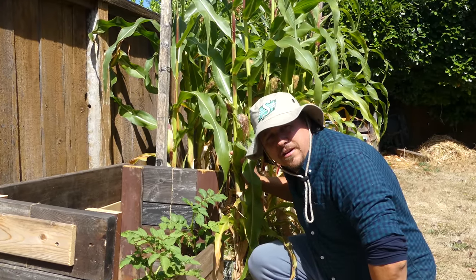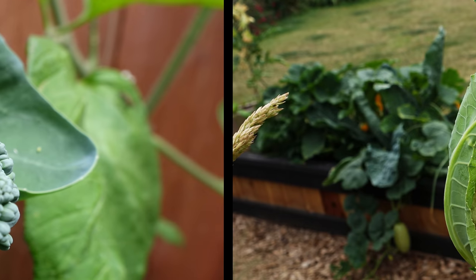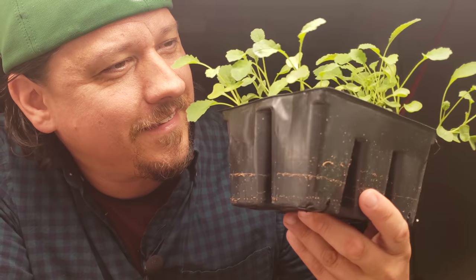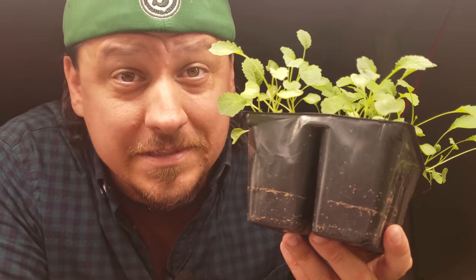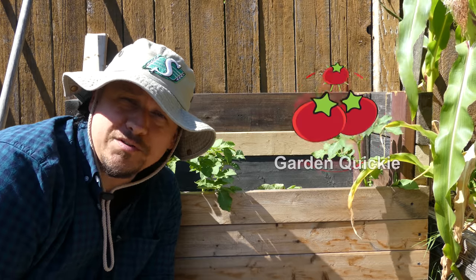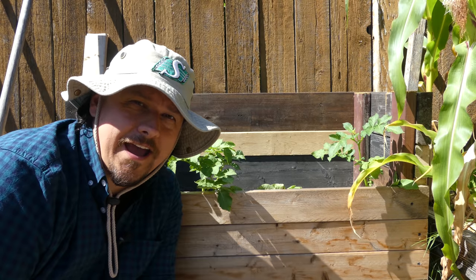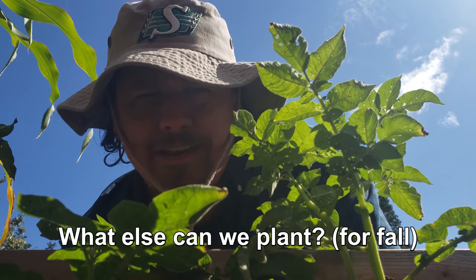It's after the mid-summer mark, and keen gardeners that just can't get enough are already planting their fall crops. Right now is the time to seed broccolis, cauliflowers, Brussels sprouts, kale, and other fall staples. Hi, I'm Jeff from The Ripe Tomato Farms, welcome to the next episode of The Garden Quickie, where in two minutes or less we answer all of your gardening questions — even the ones you didn't ask. Today's video theme is: what else can I plant?